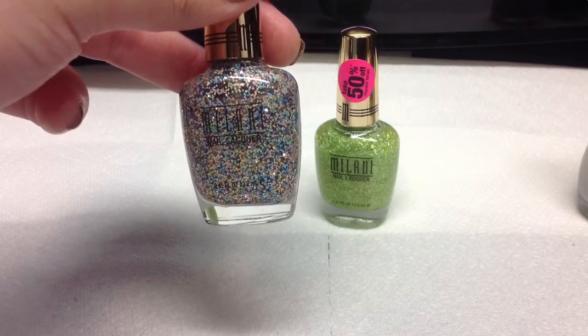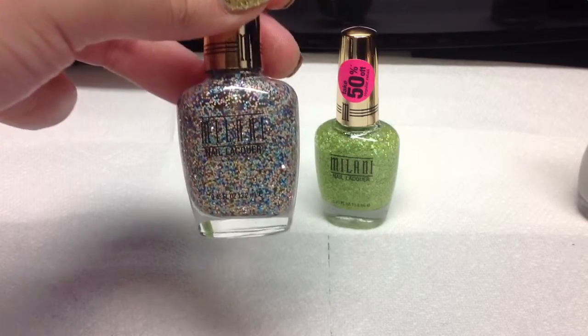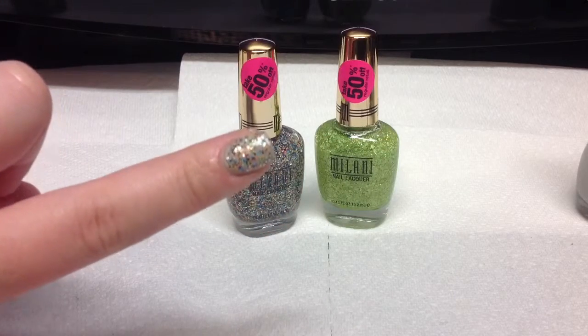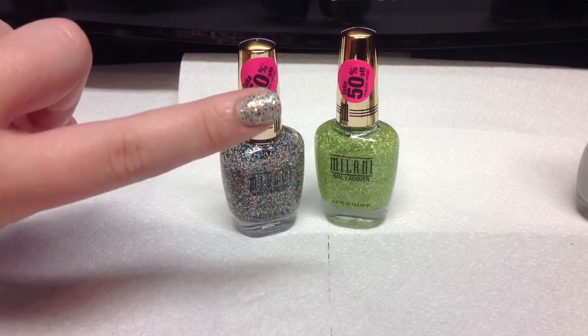And it has blue, dark blue, green, peach, and white I do believe. And it is so gorgeous. And this is what it looks like swatched on my finger here.